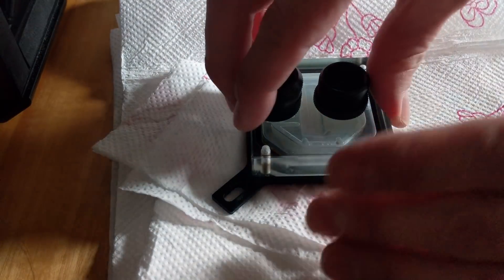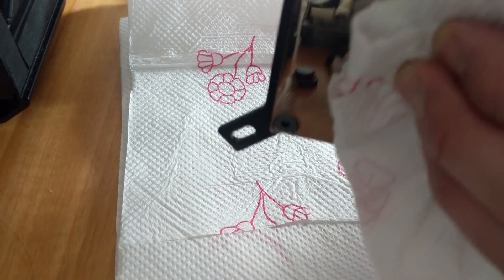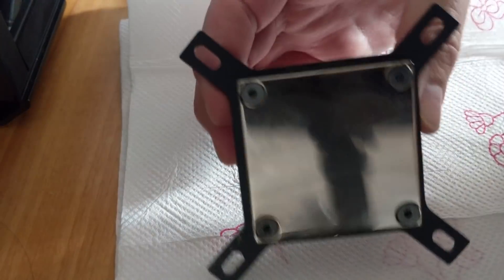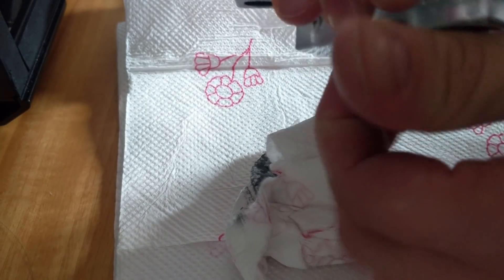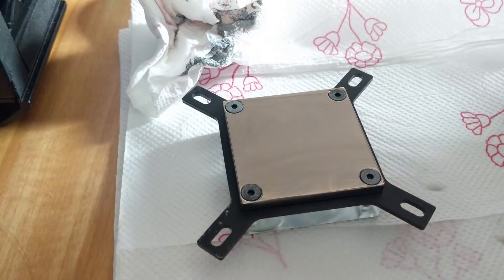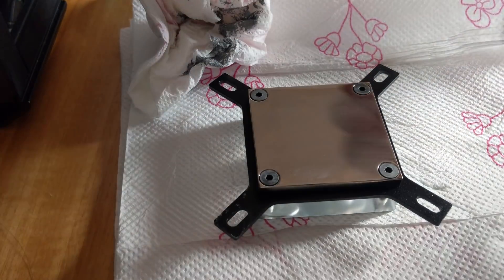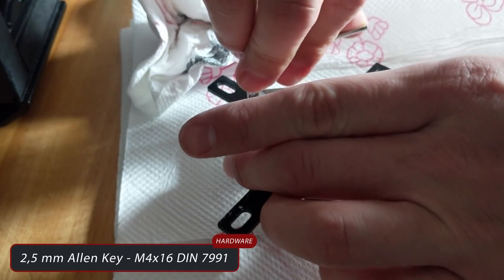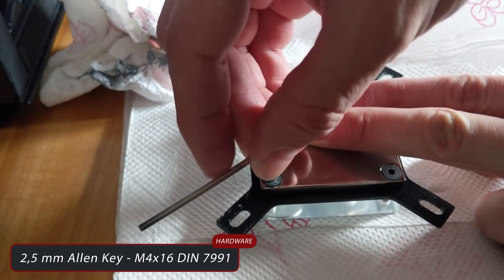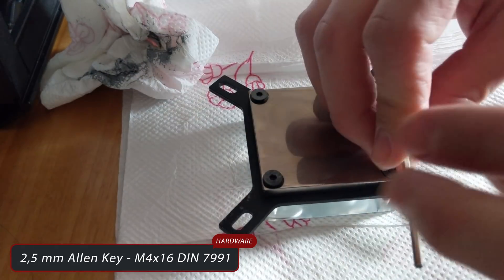We have removed the CPU block and we're gonna open it first to see if the O-ring on the top is rust or not. We clean the base from the thermal paste, remove the fittings, and then place the water block on an even surface and remove the full M4 DIN 7991 screws attaching the copper base to the top, using a 2.5mm Allen key in counter-clockwise direction.